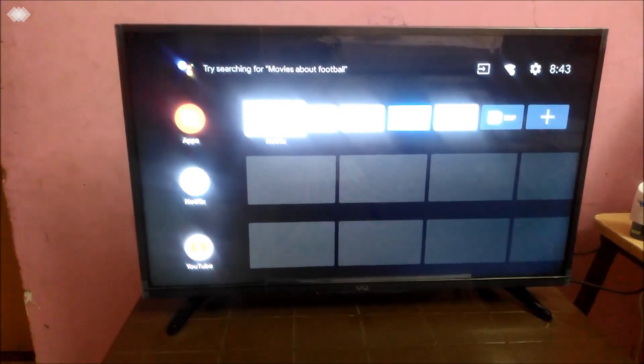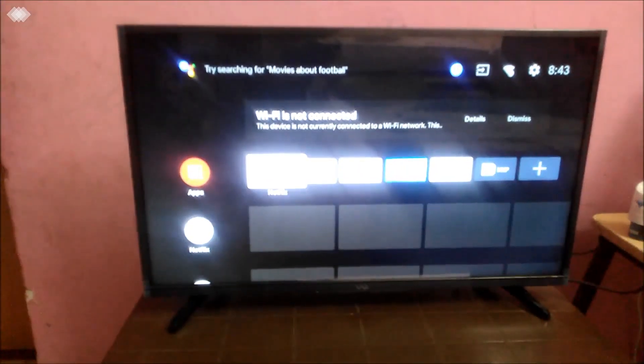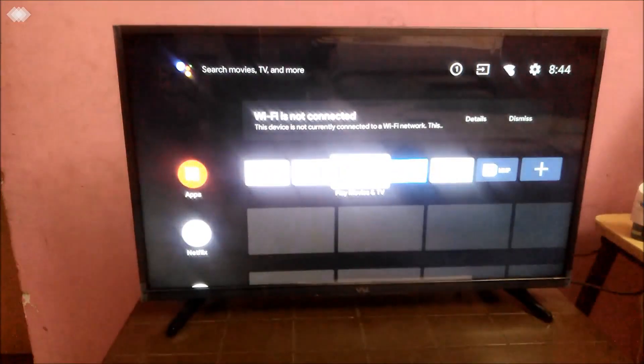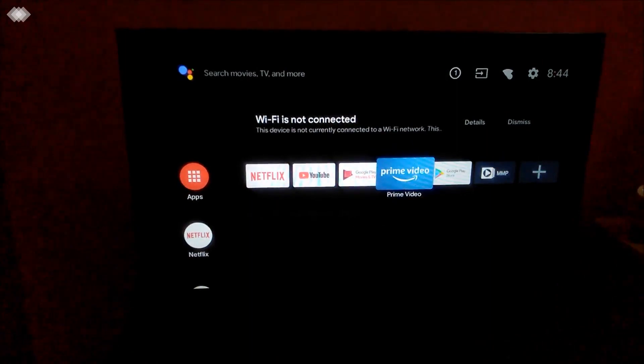I'm just trying to show you what apps are already there. I have not yet connected it to Wi-Fi. There are options like Netflix, YouTube, Google Play Movies and TV, and Prime Video pre-installed on the home screen.